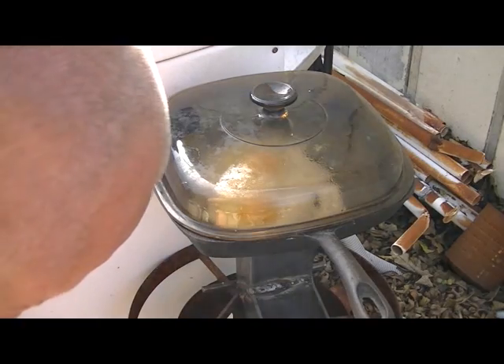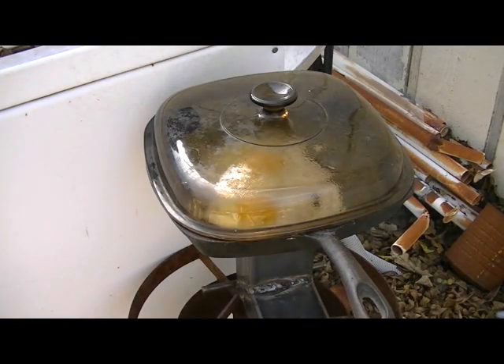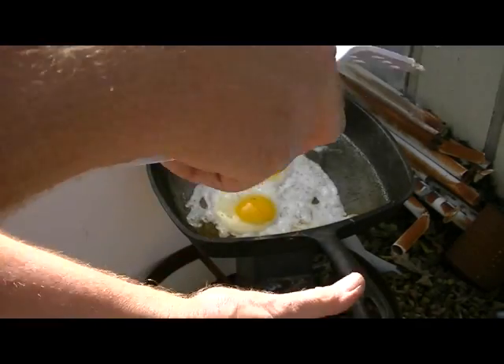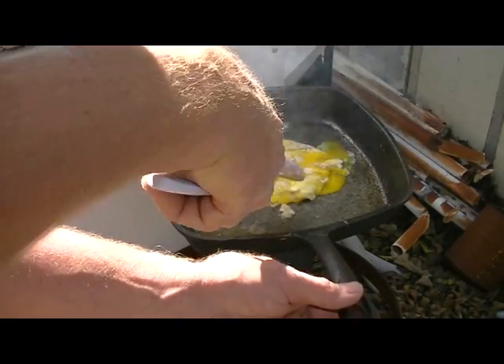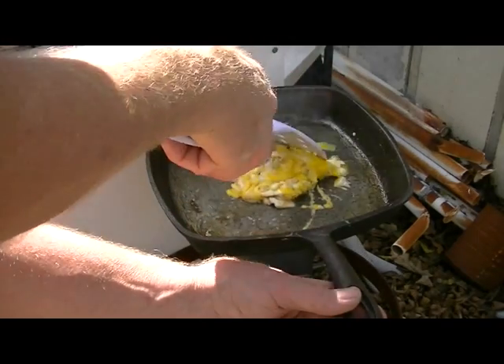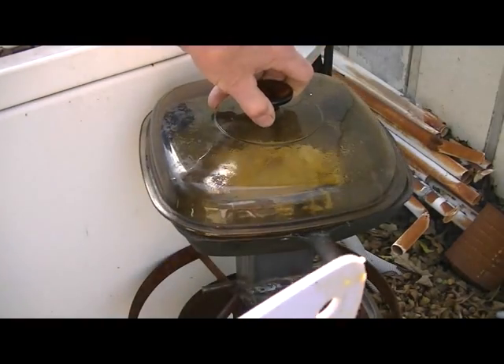I'm getting a little ash from that newspaper. Okay, time to stir these up — the whites are pretty well already cooked. Yeah, a few more seconds and they're done.